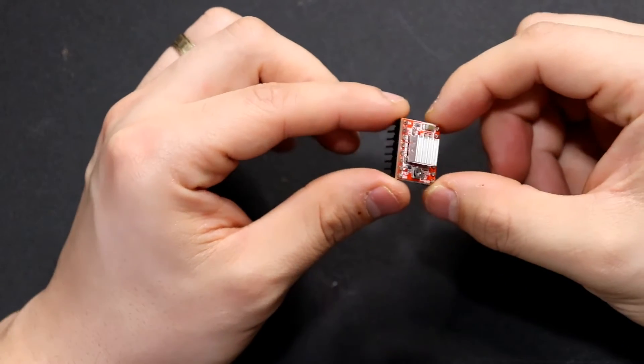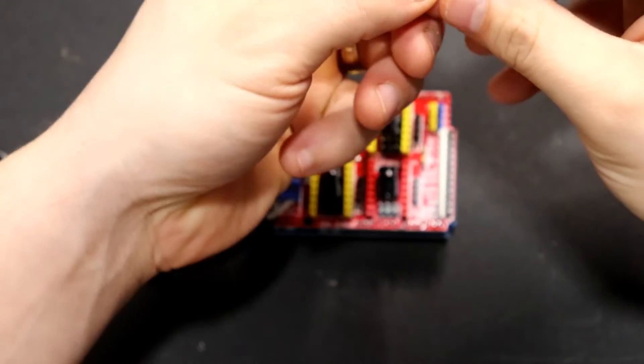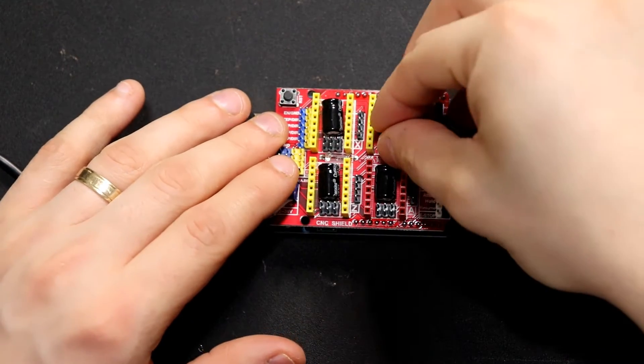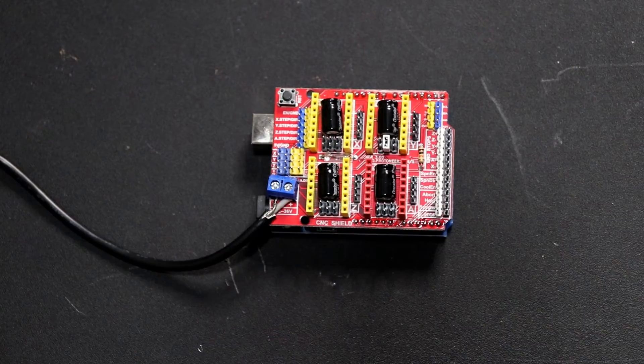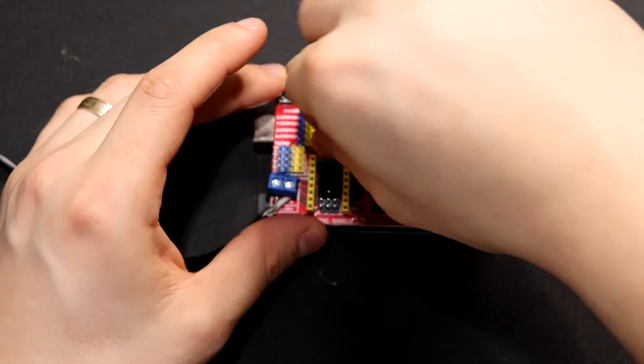The six pins right below each capacitor on the CNC shield are for selecting what step increment you want them to work in. Every CNC shield manufacturer can provide exactly what the pinouts do, but I'm just going to use the middle pins on mine because that means one-quarter step increments.